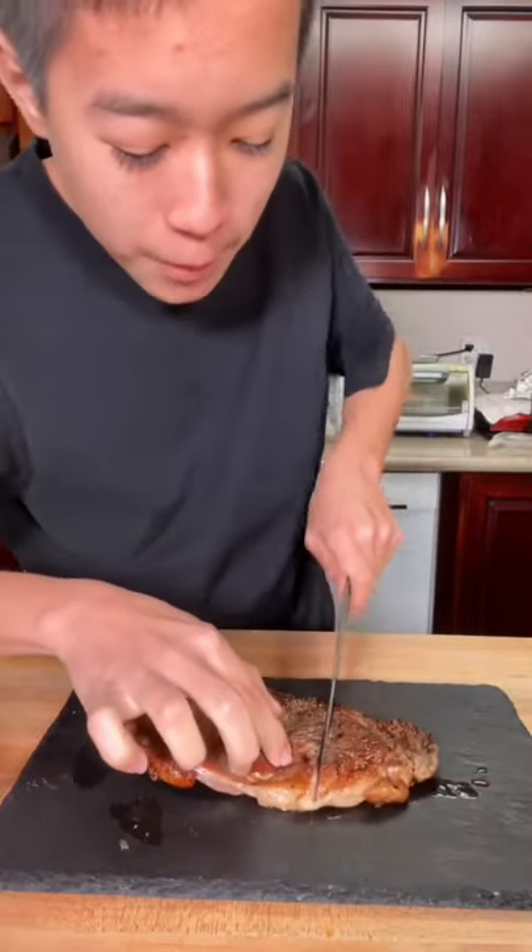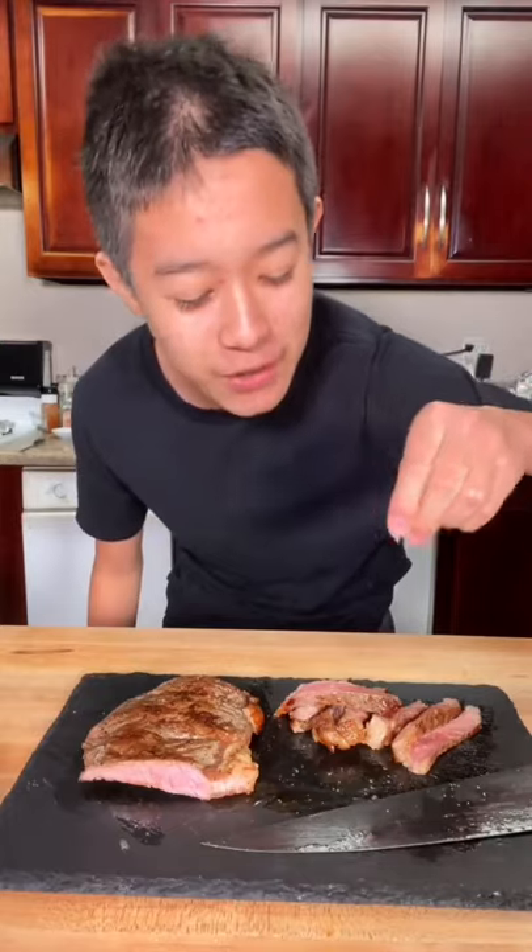Give it a quick rest. Now we're gonna slice into it to get that perfect medium rare. That is amazing. We're gonna hit it with some flaky salt. Cheers. This was so tender and so delicious.